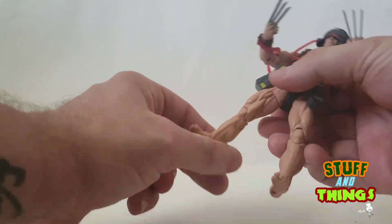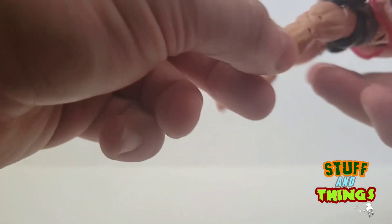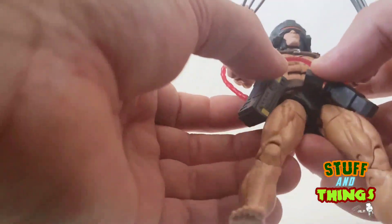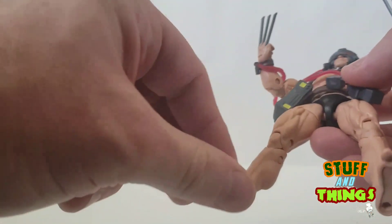It's built basically on your regular Wolverine body. I believe the legs might be new because we have no mid-calf cut, which is fine — I can deal with it on a figure like this, because a figure like this I'm just going to put on display. Articulation goes as far as double jointed knees, and he's got the rocker here.